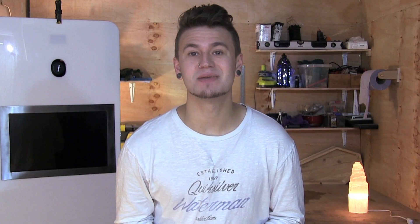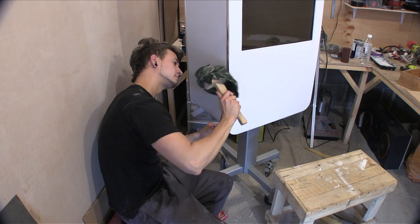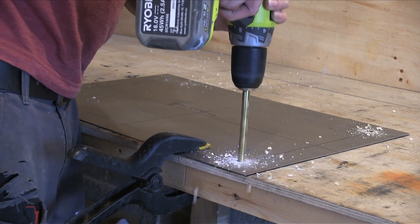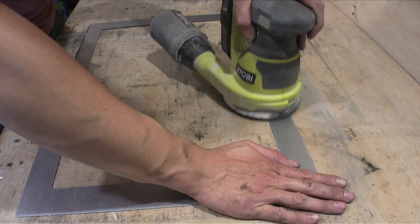Once I had all this mess in order, I could add the T-molding to the front. I wanted to have a metal monitor surround for the photo booth. I fabricated this from 0.9mm steel and gave it a slightly brushed finish.